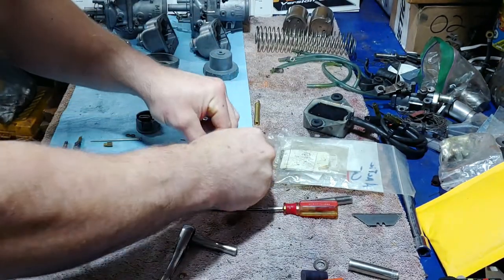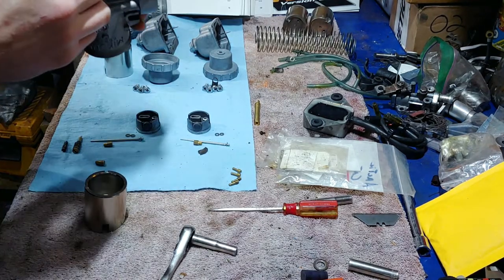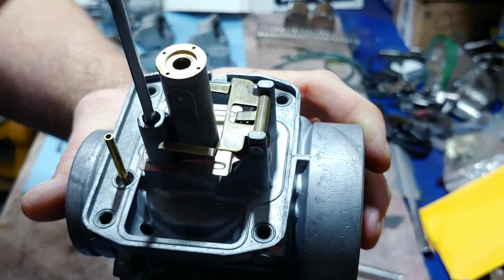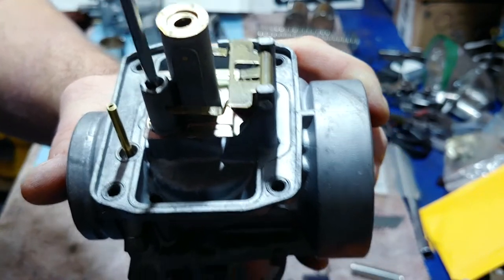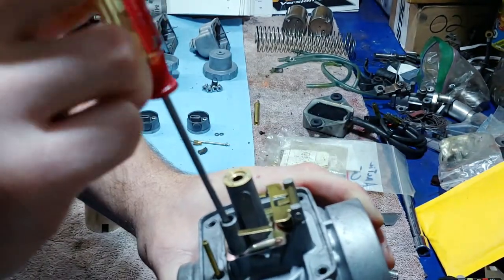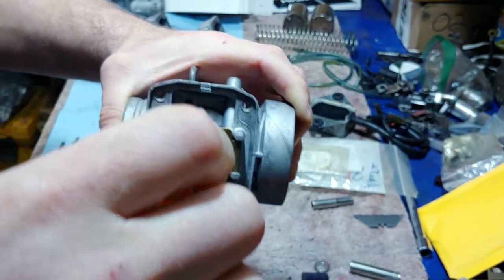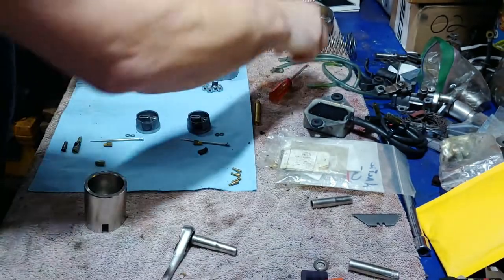I have 35s and 50s — but that one's my 40. I'll go ahead and put the 40 pilot jet in. Just drop it in there, then you can hear it — there it is. Just give it a tweak, snug it up, and you're good.